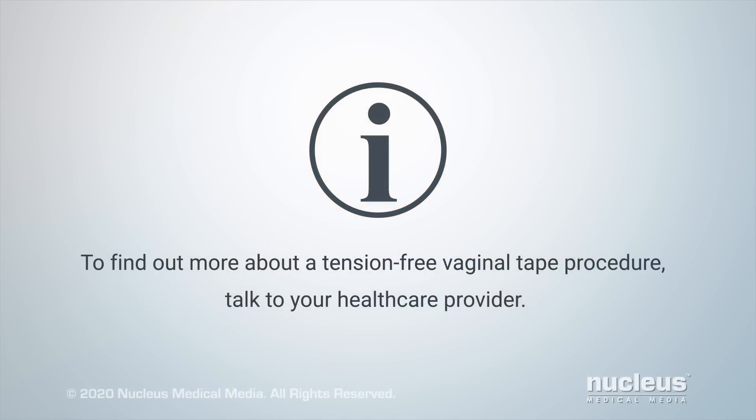To find out more about a tension-free vaginal tape procedure, talk to your health care provider.